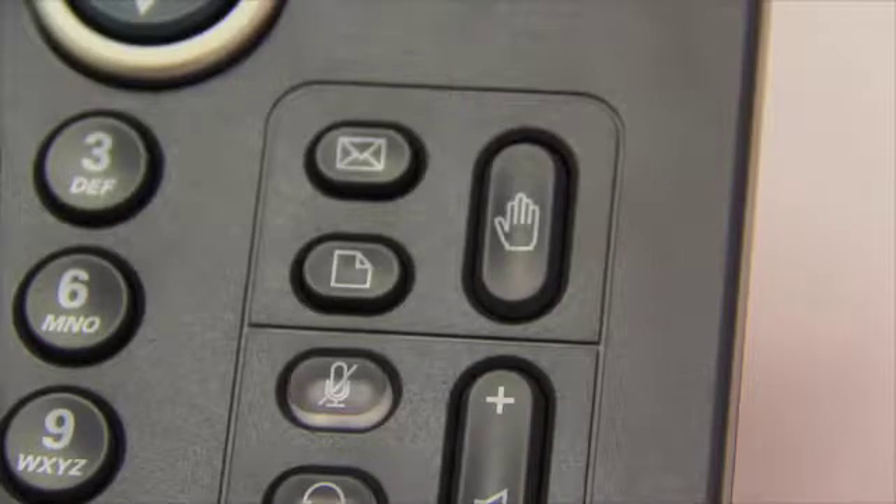Your menu button has a paper with a folded corner on it. Your voicemail button is marked with an envelope, and your hold button — which I just used on my mother — is marked with the universal hand gesture for 'hold on a minute.'